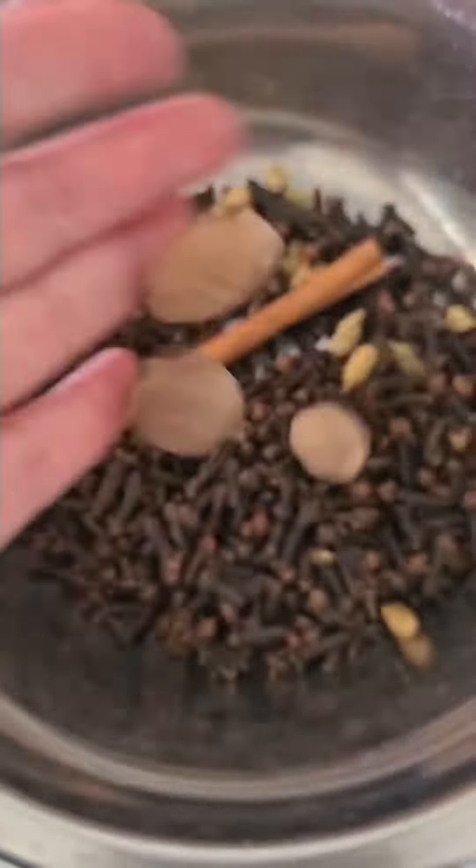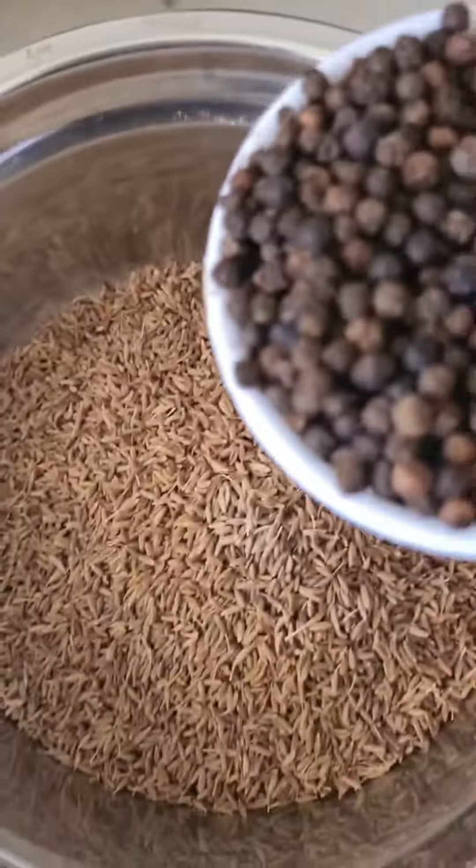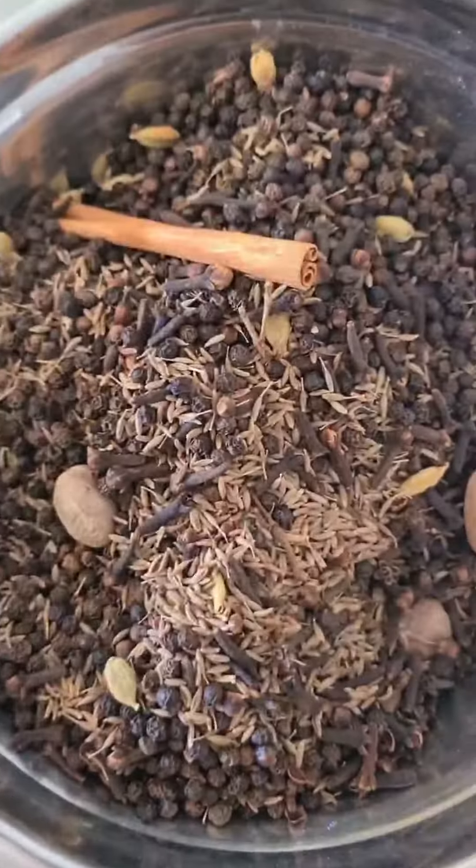It smells spectacular by now when you're making it. Add your nutmeg in, add your cumin and your black pepper, and give it a really good mix. Once it's all at room temperature, we are going to grind.